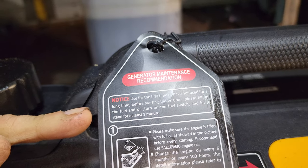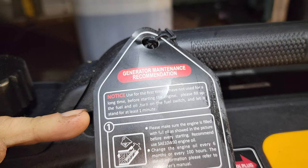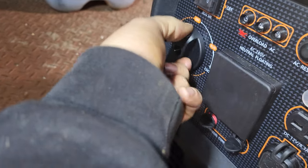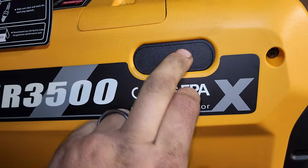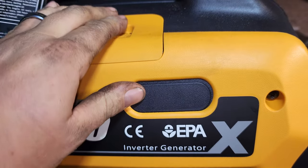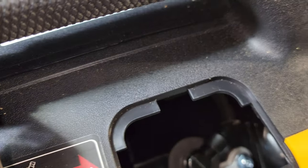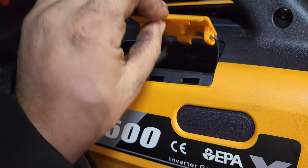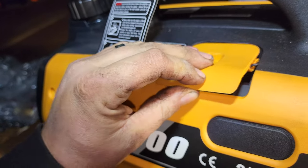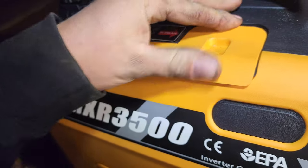First time, or if you haven't used it for a long time, check fuel and oil, turn the fuel switch, and let it sit for a minute. So we haven't started this ever — we're going to switch this to run, that's the fuel switch. You'll see there's a blank plate where the old ones had chokes. There's a port for the spark plug down in there. It's an overhead valve — the spec sheet states it's 141cc or 148cc; either way, quite an engine.